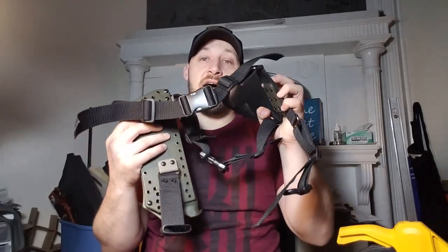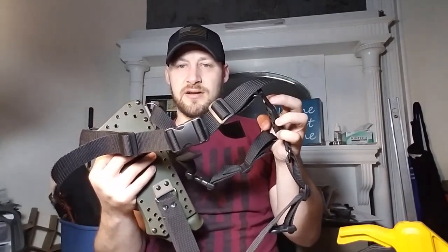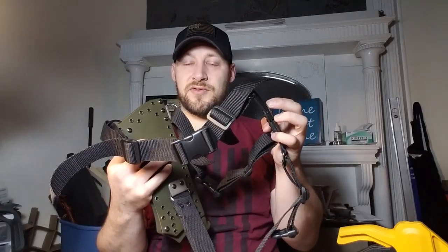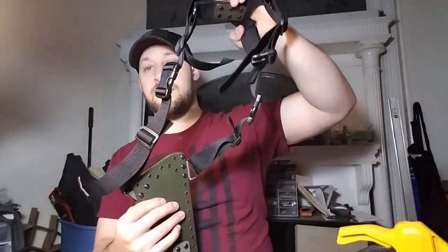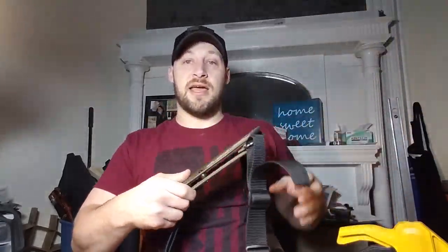The more I build harness systems, the more I discover it really depends on the size of your body to get everything set up just right. I set it up for my body — I believe there's plenty of excess to expand for a bigger guy or contract for someone smaller. Let me show you how I'd recommend putting this on.